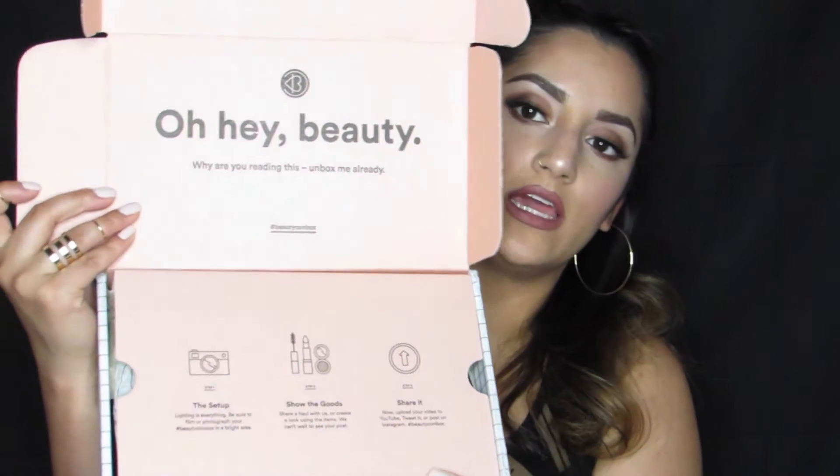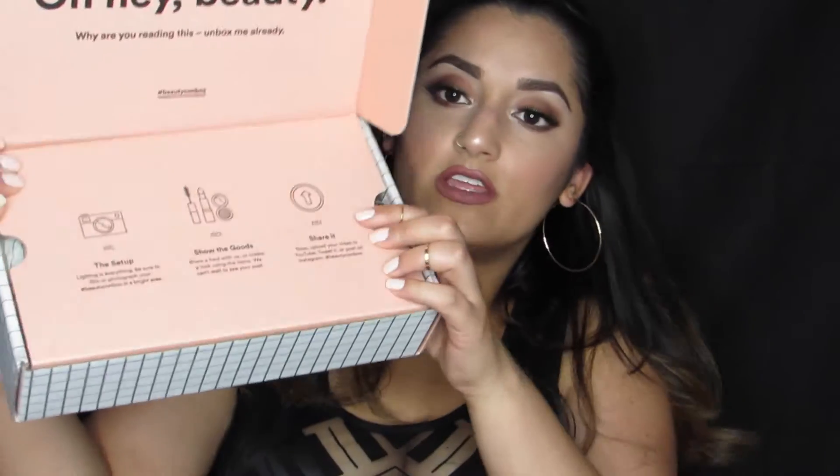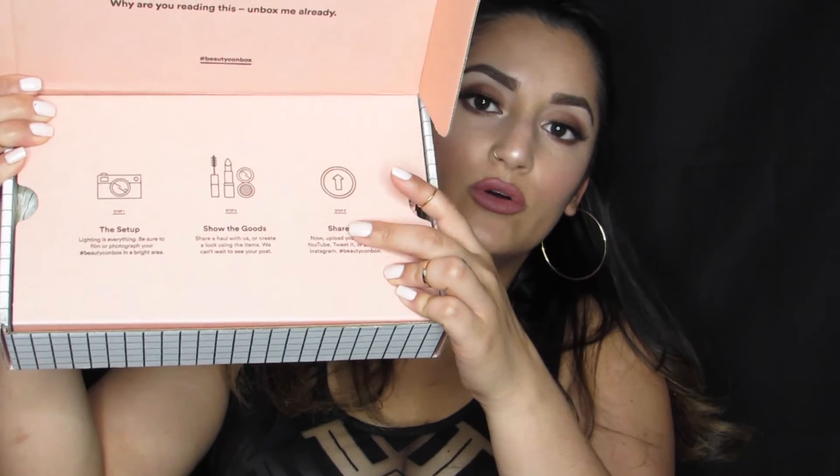I'm going to open it up now. I have not peeked in here. This is what the inside of the box looks like. It's a really pretty peach color, and then it just says 'oh, hey, beauty.' And then it gives you tips down here on how to film an unboxing — it says set up, show the goods, and share it.